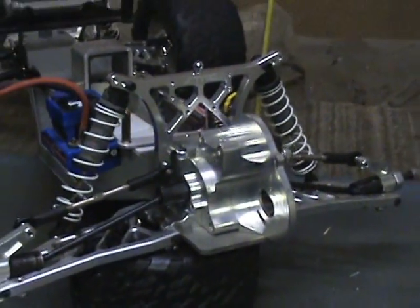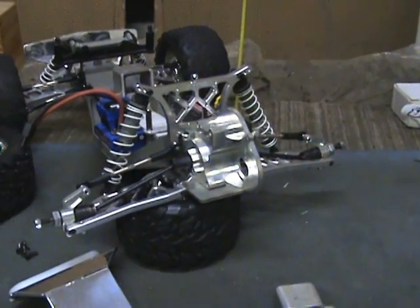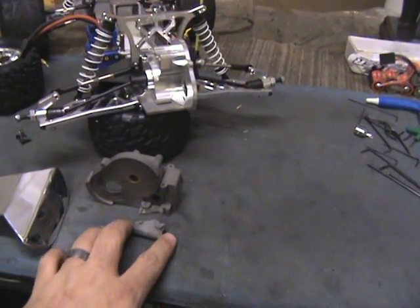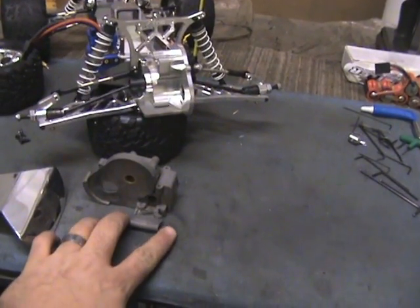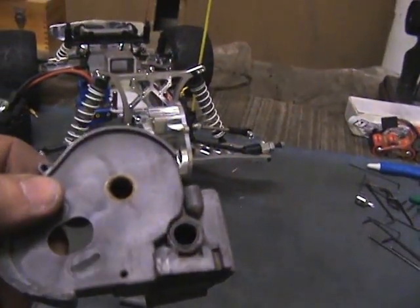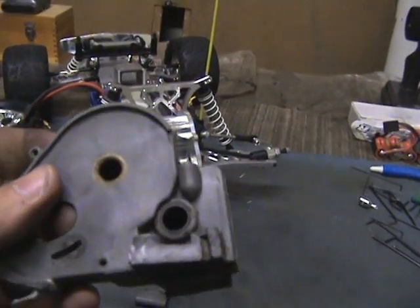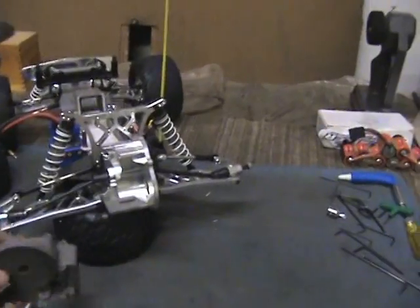Once I get the motor and everything mounted in there and the bumper on, I'll finish up on this. Here's the old transmission case with the busted rear arm mount on it. You can see the transmission — I had got a clutch so hot that it started melting the plastic there. Once it was ready for the scrapper anyway.